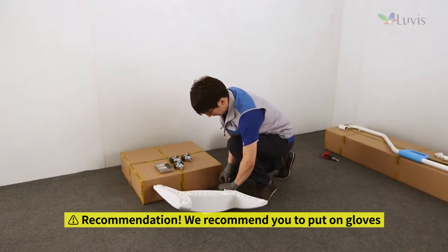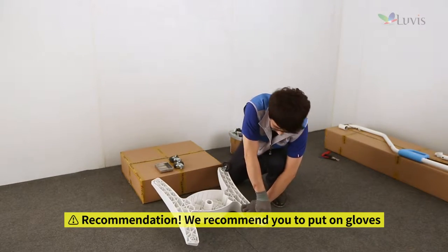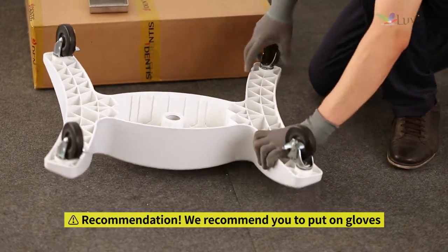Insert four caster wheels into the turned-over base body, regardless of sequence, while pressing with your hand. Hold the base body tightly with your hand so it does not move.